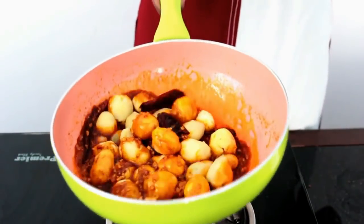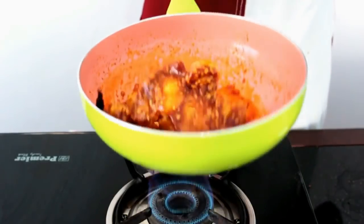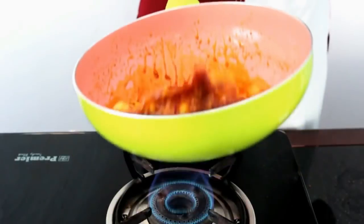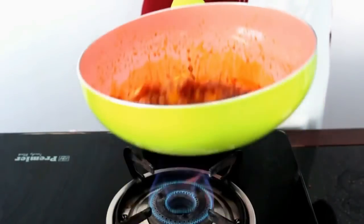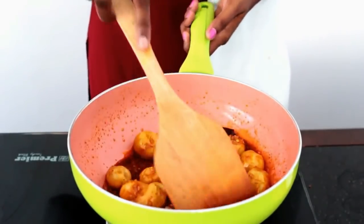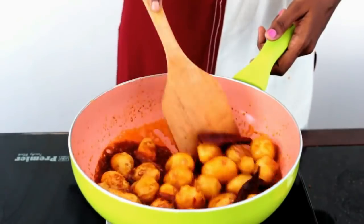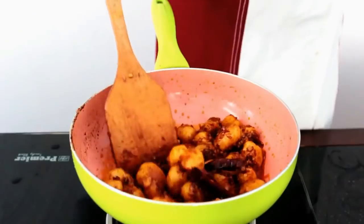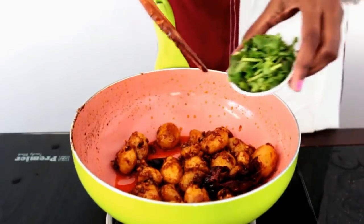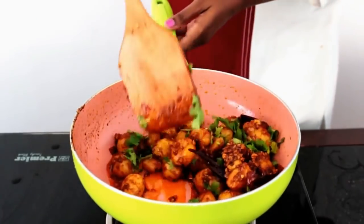After which I am going to add the baby potatoes and give it a nice mix. Now we are going to cook this covered for the next 5 to 10 minutes until all the sauce thickens up and the potatoes absorb the flavors from all the sauces. After 10 minutes all the sauces are dried up completely and the potatoes are well done. Before we turn off the flame I am going to add the chopped coriander leaves to bring out its freshness in the dish.